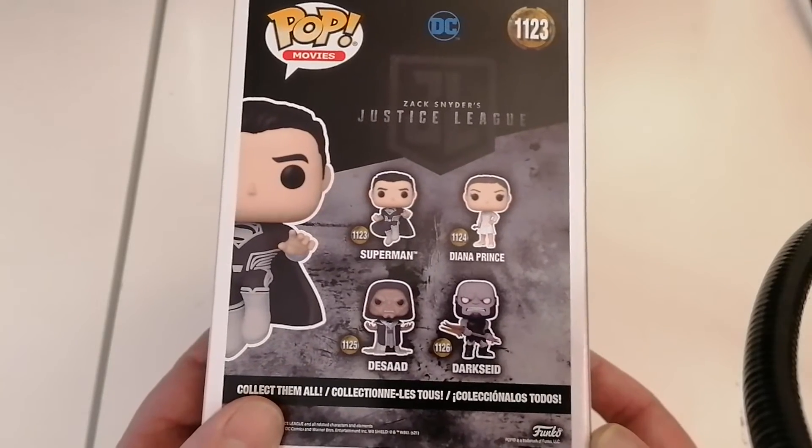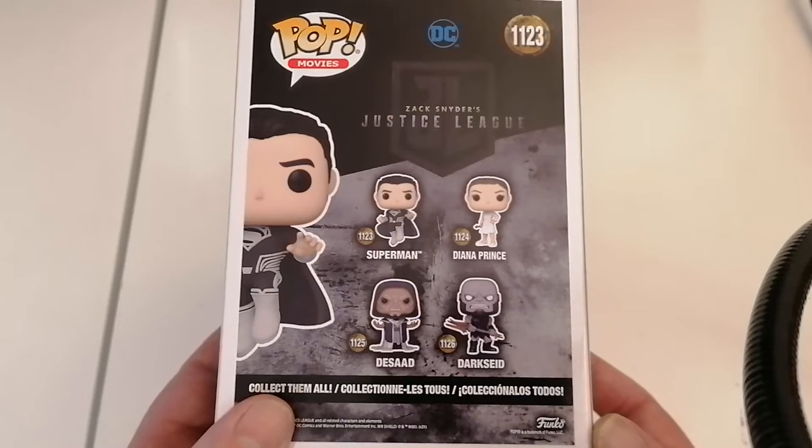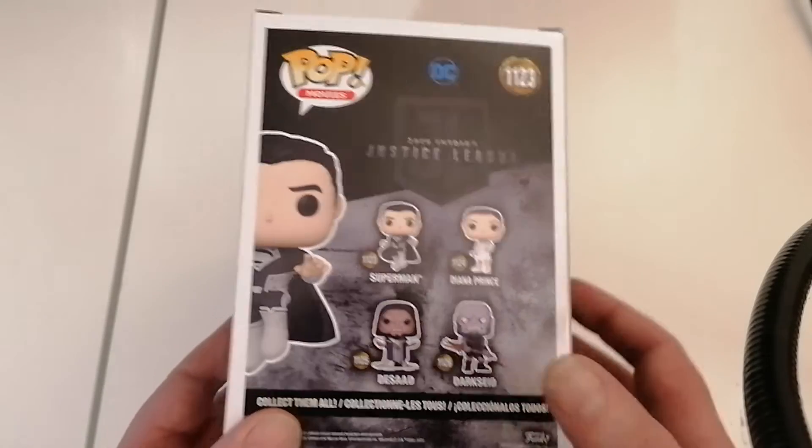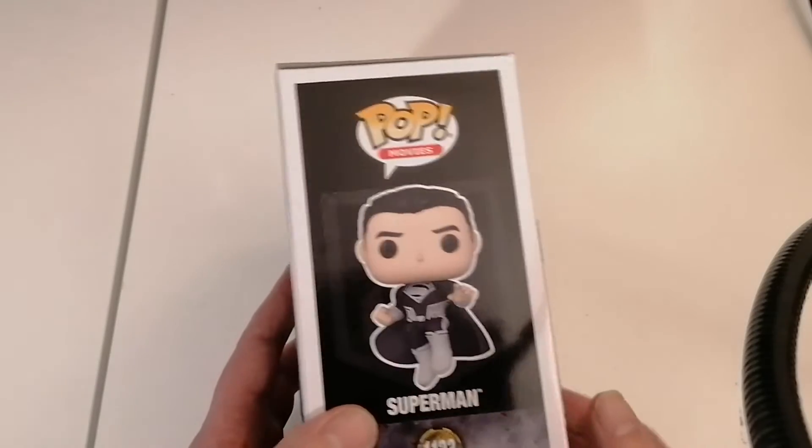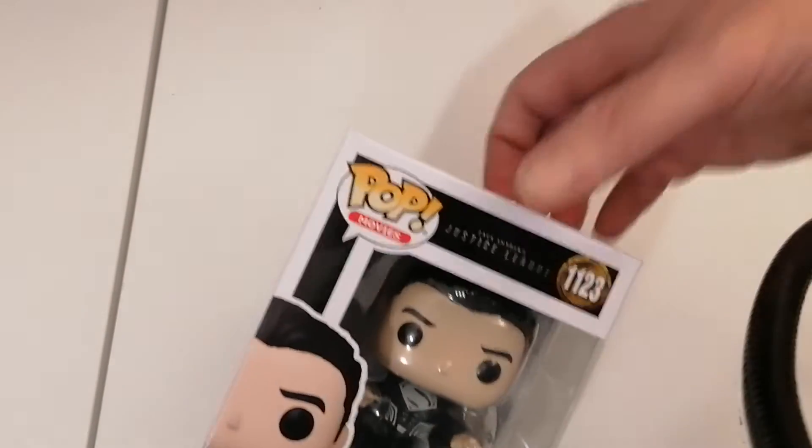So again, we have some figures there from the Justice League film. And so this is — that's the one I've got there. So I can't wait to get this open. Let's have a look, guys.